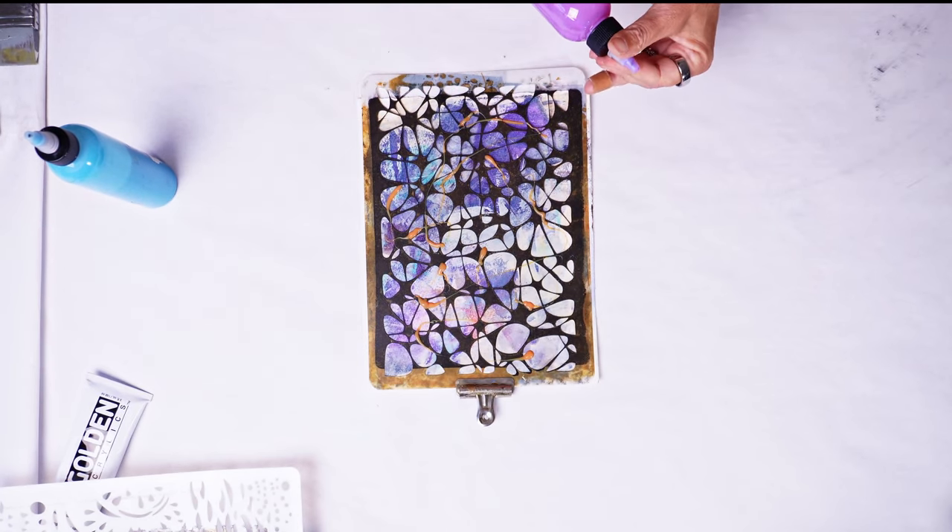Just put it to the side to dry — oh, whatever that is going to end up being, that's going to be pretty cool. I'm going to move the whole thing and take it outside to dry so it dries a little faster.